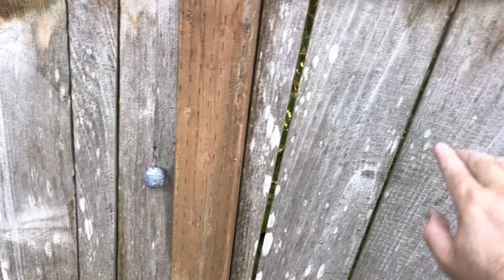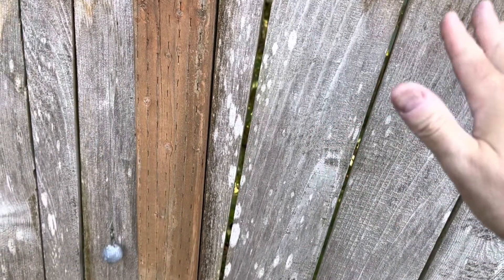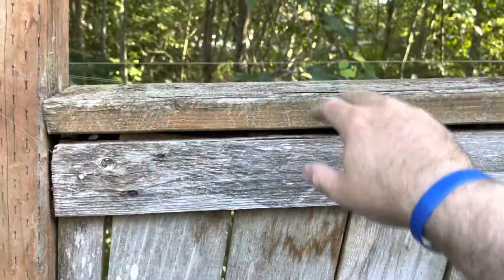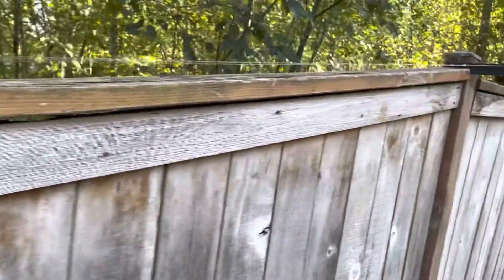You can see the fishing line right here. It keeps the fishing line tight, but if something gets ensnared in it, it's enough to give so it won't harm my cat, but it'll keep my cat from trying to get over the fence.